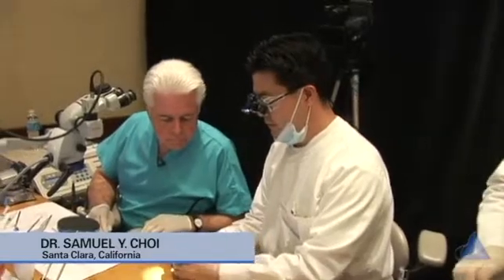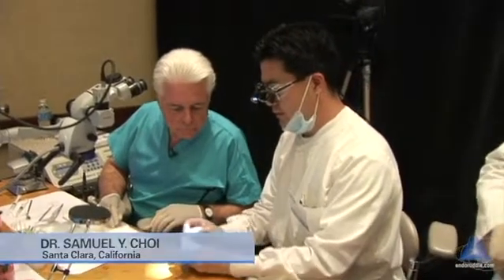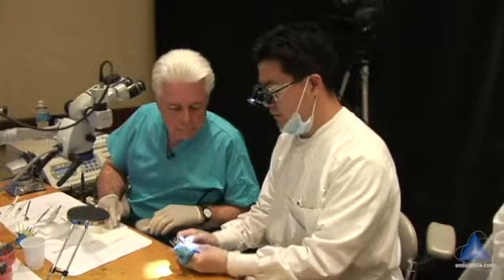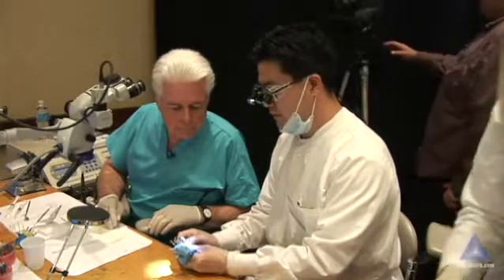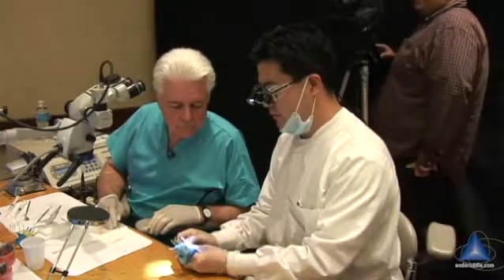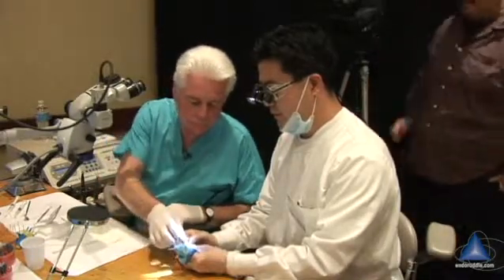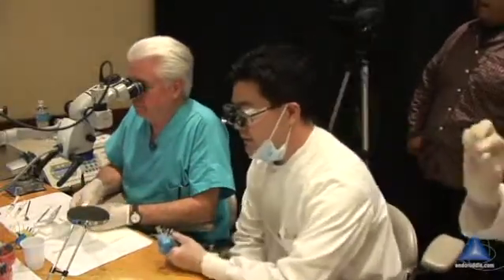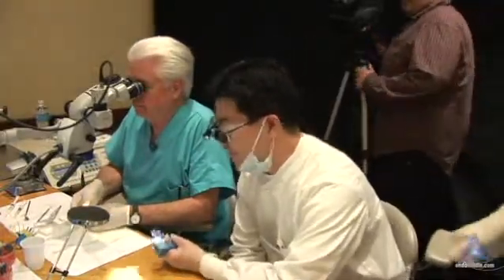So I finished — I only did the distal buckle and the power little. When I got to here, the only time I can get all the way to the radiographic apex is when I use the temp file. You can see it going through, but when I try any key files or rotary beyond that, I can't get all the way through.